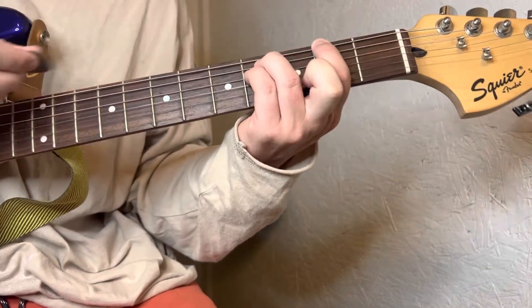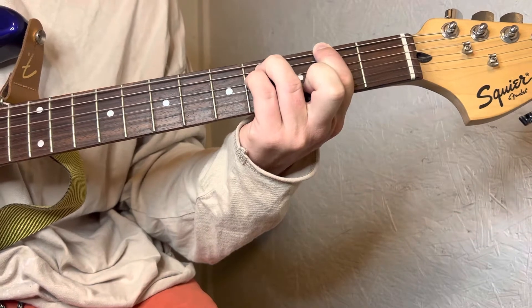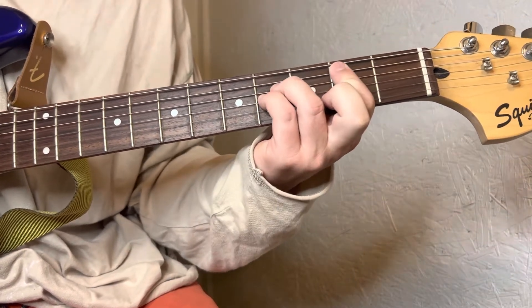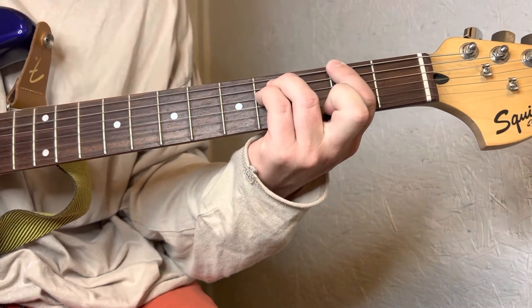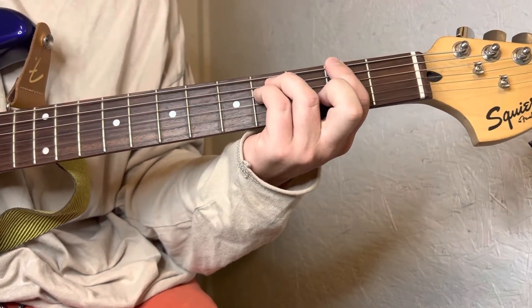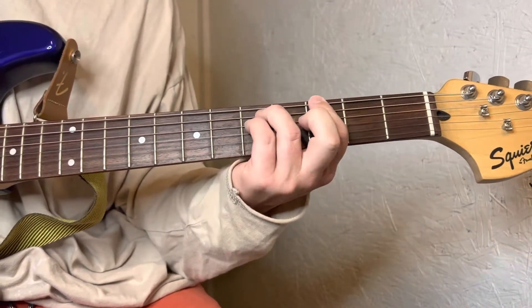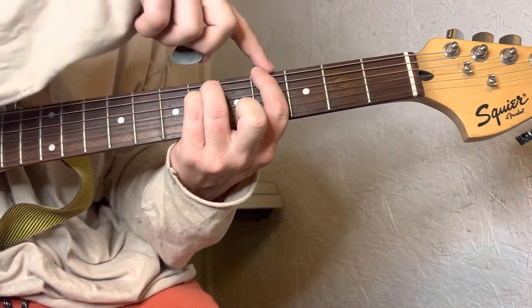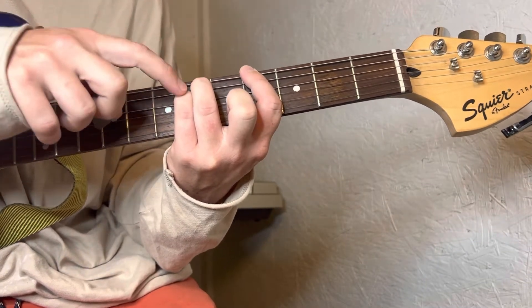You're still on the same frets, now you're on these strings. Now you're gonna slide this shape over two frets, so now you're on the fourth fret with your index and the sixth fret with your ring and pinky finger.